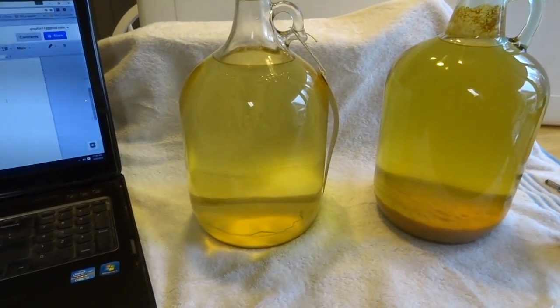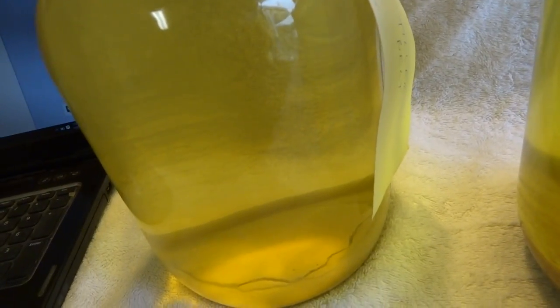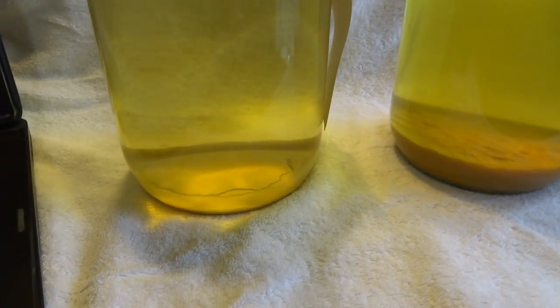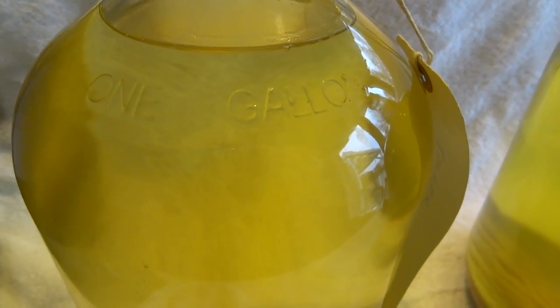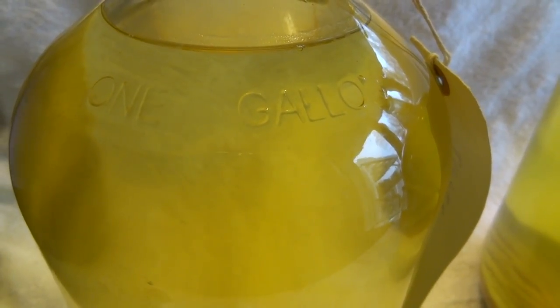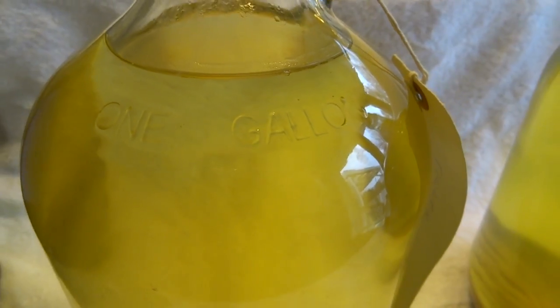This mead here on the left is one I racked on 11/24. It still hasn't cleared completely yet — you can see there's some yeast on the bottom and there's still some fermentation going on. There are some tiny bubbles still working their way to the top, so that tells me fermentation is still active.